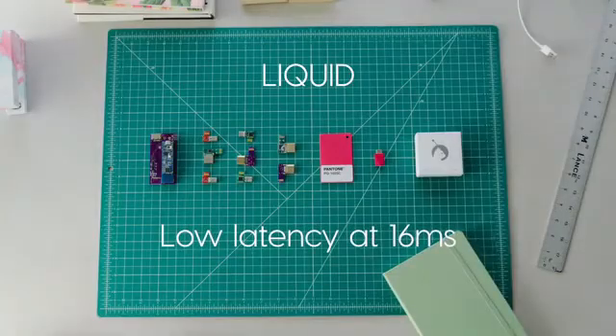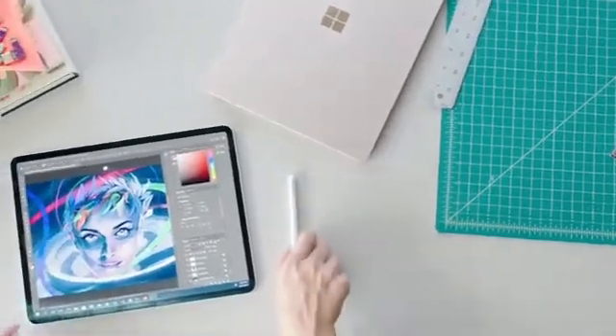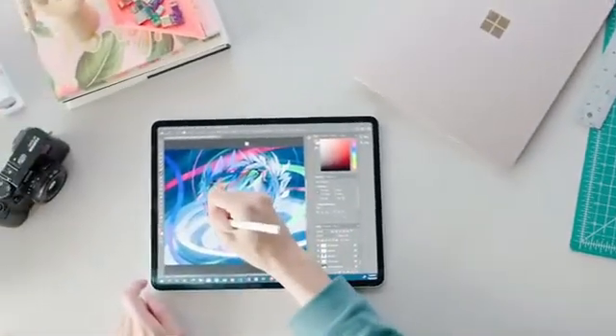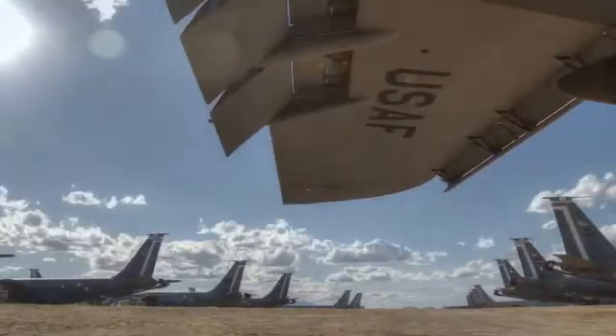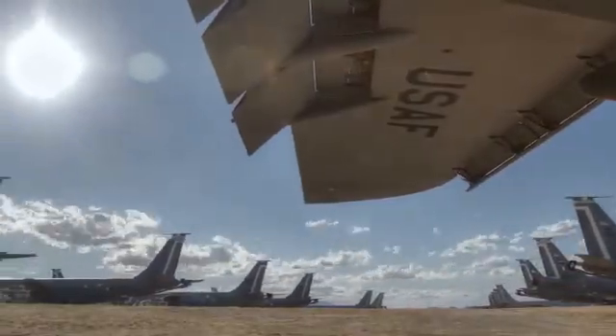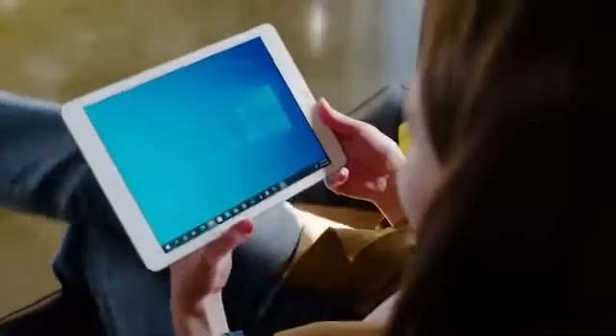We spent years building Luna's custom video streaming technology we call Liquid. Liquid was originally developed for the demanding needs of creative professionals, which means Luna can keep up with any heavy duty workflow. And unlike other solutions, Luna uses industry standard display protocols, delivering consistent performance across all your favorite PC programs. With Luna, you get the reliability of a traditional monitor and all the flexibility of your iPad.